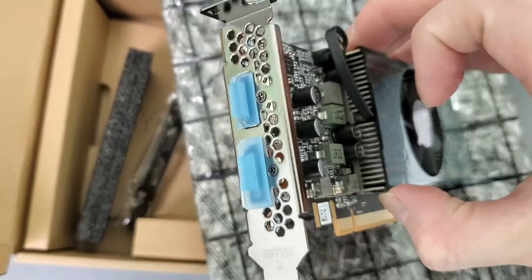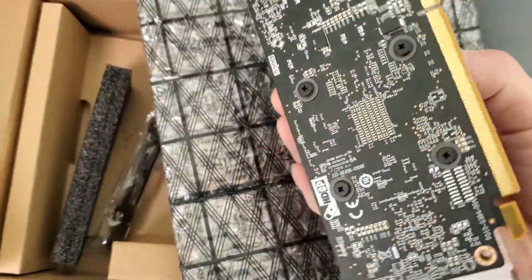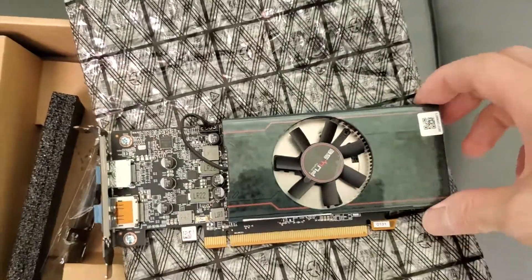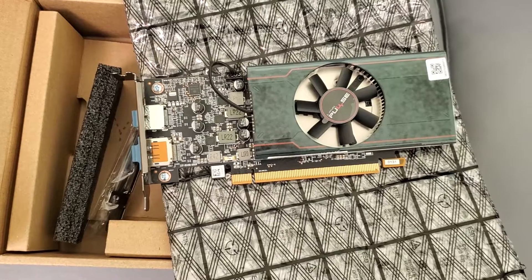It has a DVI and HDMI slot — check the back, if you can see here, it's actually really decent. And you don't need any external power, so it's just a slot. Definitely check it out guys.